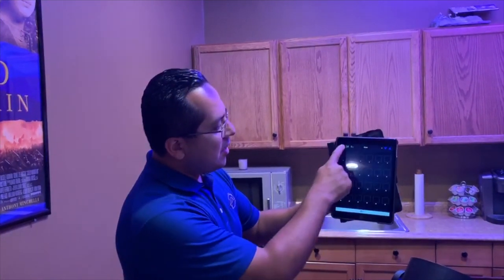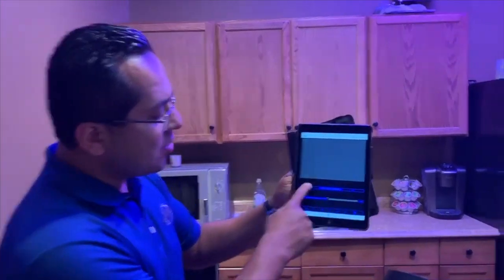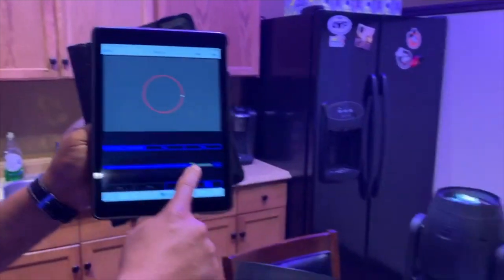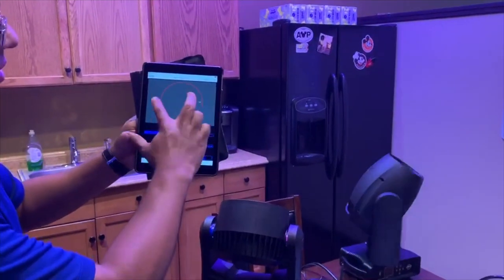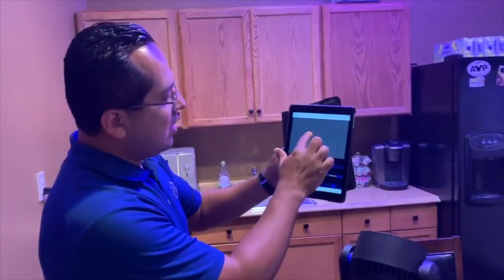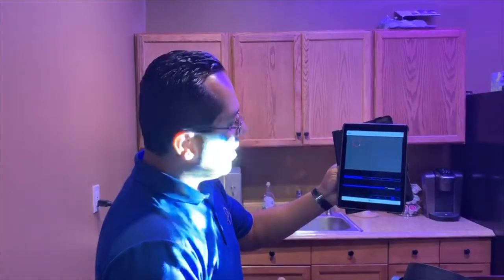As far as effects, I'll go here and I have my pan and tilt. This is really cool. So if I wanted a circle effect, I just hit play and my moving head will start to do a circle. If I had a larger area, I can increase the size of the circle. I can also shrink it and move it around so that, let's say, I just wanted it dedicated in one area — I could do that.